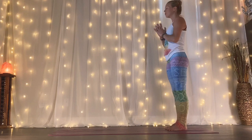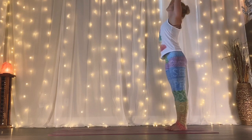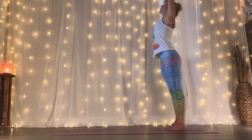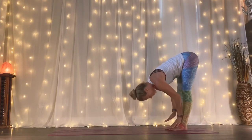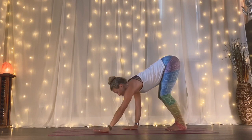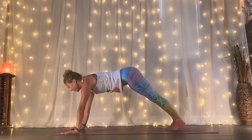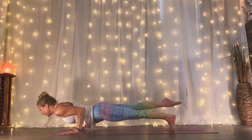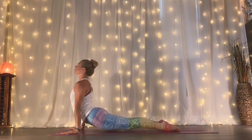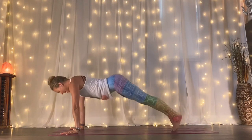As you inhale, reach and lift up. Exhale, swan dive down. Inhale, lengthen halfway up. Exhale, walk it out into your plank. Shift forward. Exhale, chaturanga. Inhale to upward facing dog. Exhale, downward facing dog. Inhale, float your right leg up. Exhale, step forward and through.